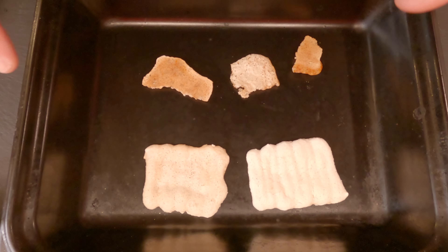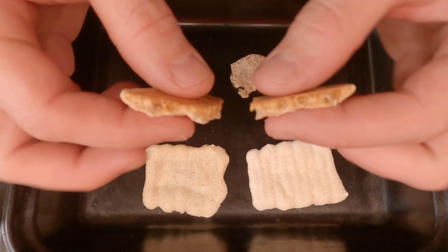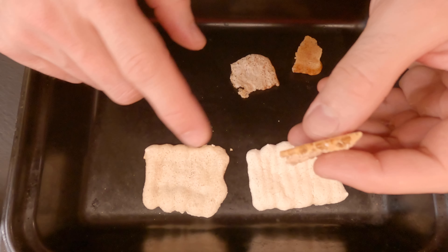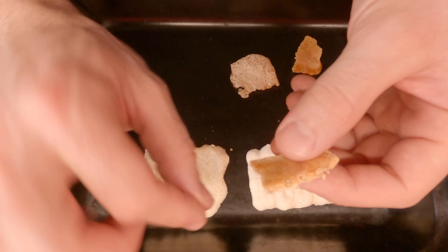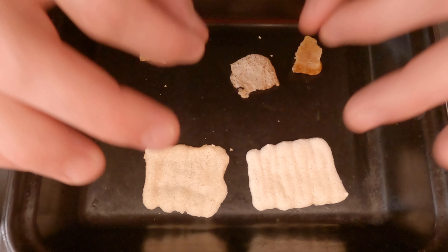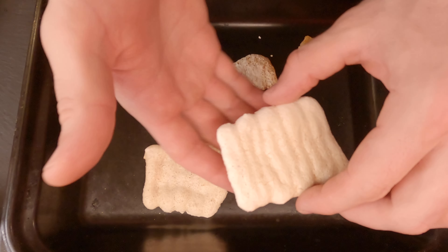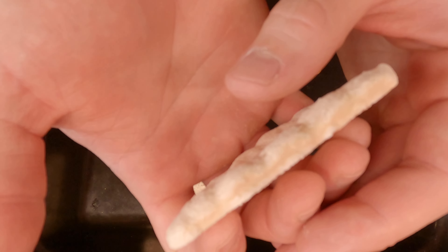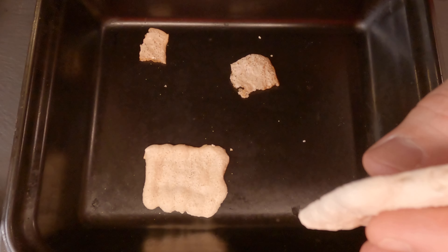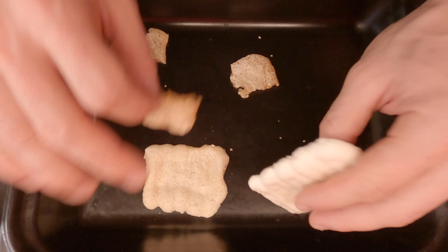Everything has cooled down. You see this one that I made too thin — it is crunchy, it's delicious, but because I made it too thin, when taking it out from the silicone mat everything starts to break. So you need to be very, very delicate at this part of the process. These ones are perfect. The thickness — do at least this thick. Around one centimeter is perfect.